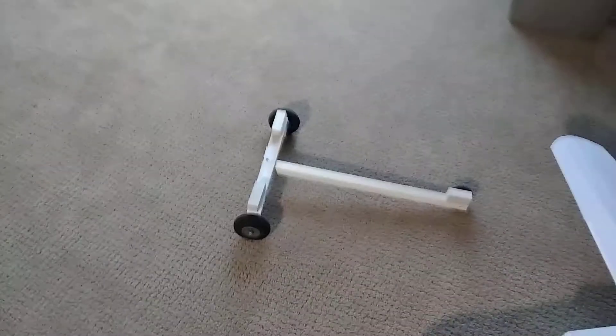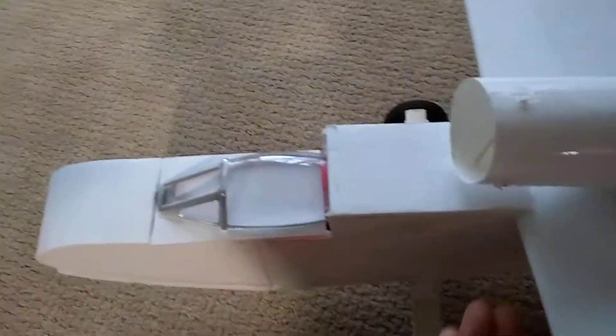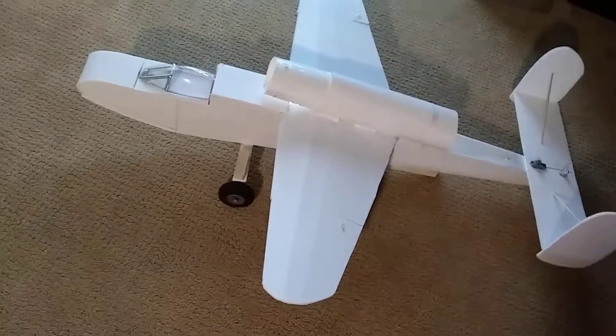I don't think I'm going to be able to hand launch it, so I got this dolly that I think I'm going to put it on. It seems like it has a pretty decent amount of power, pretty good throws.